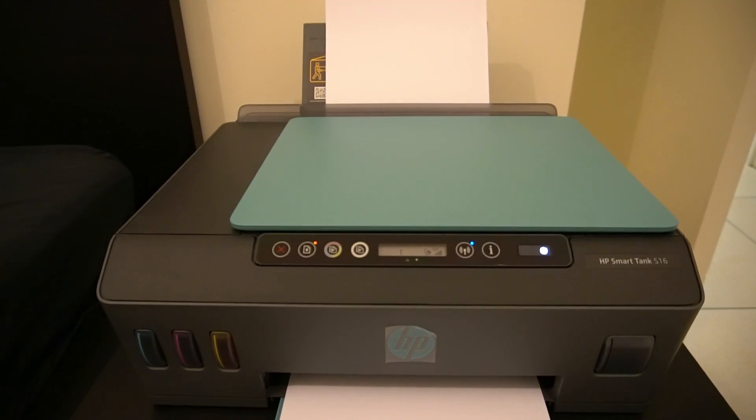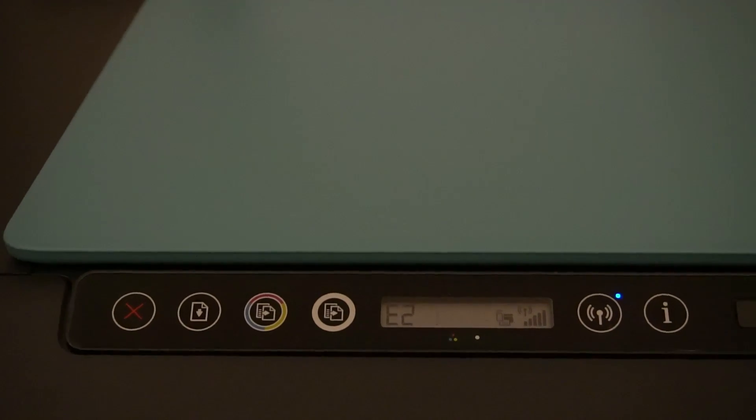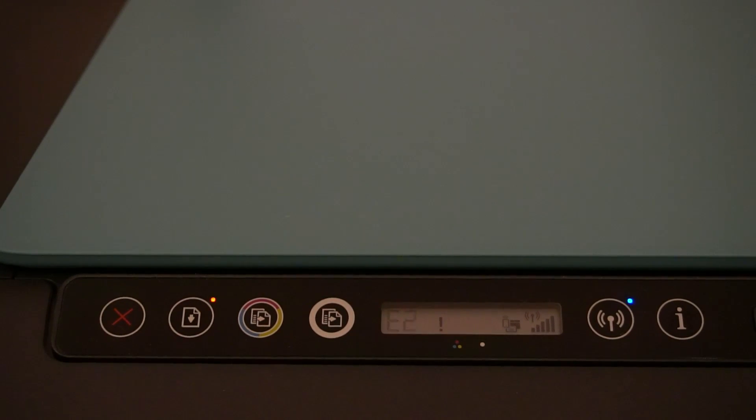There are a few issues with this printer, namely around paper handling. I've even seen comments on my videos about paper jams and paper being handled inappropriately by this printer. On the screen at the moment, I've deliberately created this error, which was identified by a friend of mine who was trying to find a fix for it.